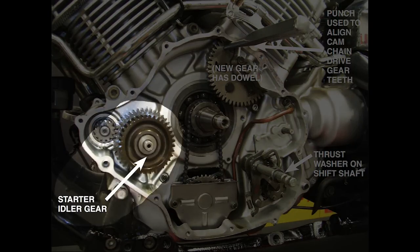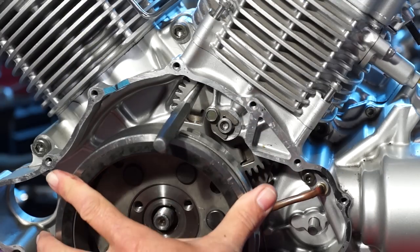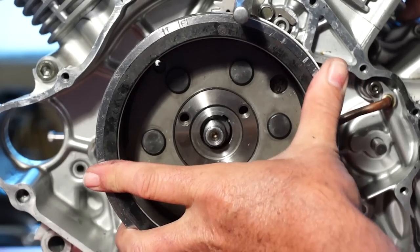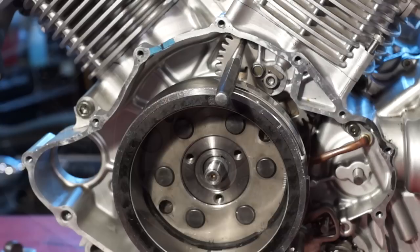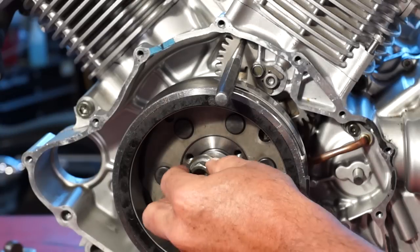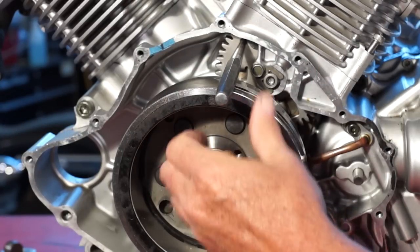Make sure the starter idler gear and shaft are installed. Clean the taper on the crankshaft and in the rotor. Install the Woodruff key and then the generator rotor onto the crank, making sure the cam timing gear teeth and the cam chain drive gear teeth mesh. Install the washer and rotor holding nut on the crank and torque to spec. You can now remove the punch from the cam chain drive gear.